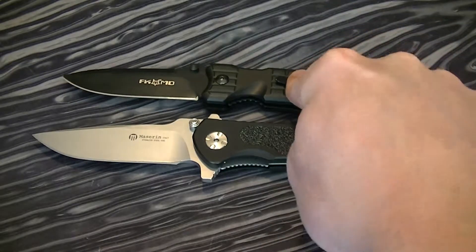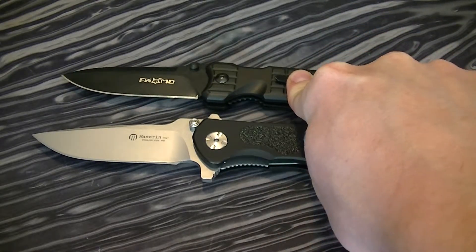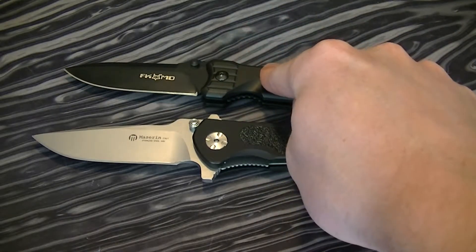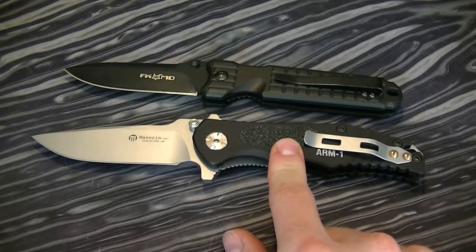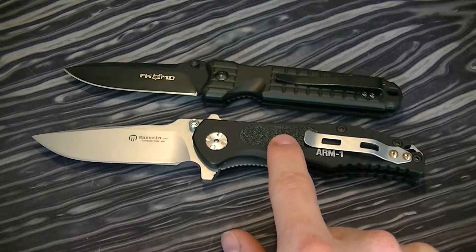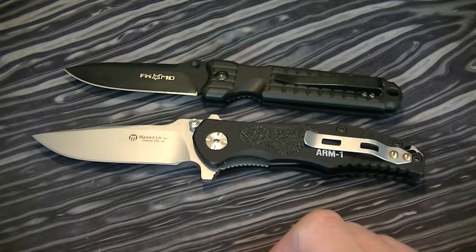I think I paid $140 for the Fox Predator 2 knife and then $20 for shipping on that one. And $100 for this knife and $40 for shipping because it came from overseas — so $150 total.